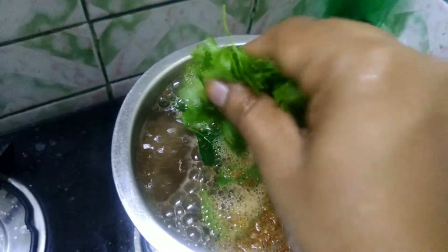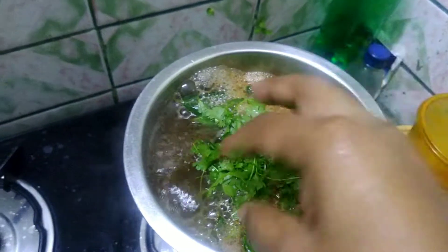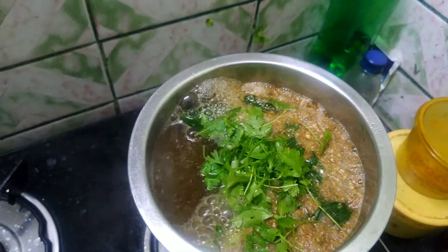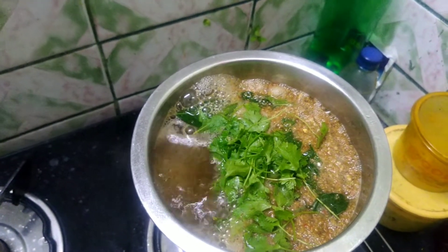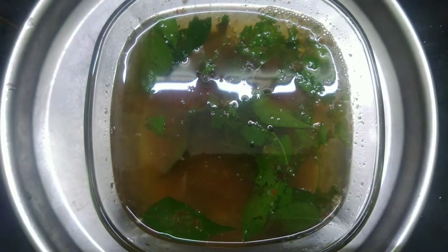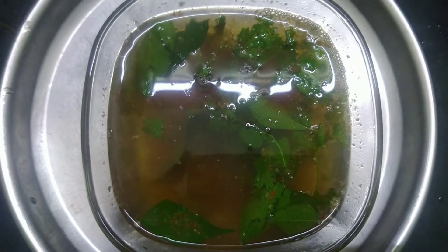Let's add the oil and add a little bit of salt. Add the malagu rasam and it is ready.